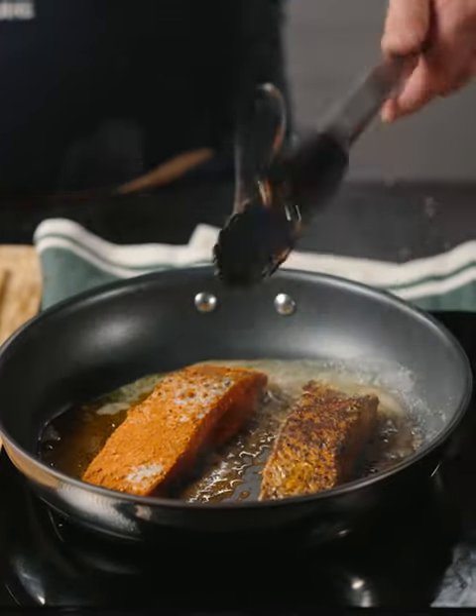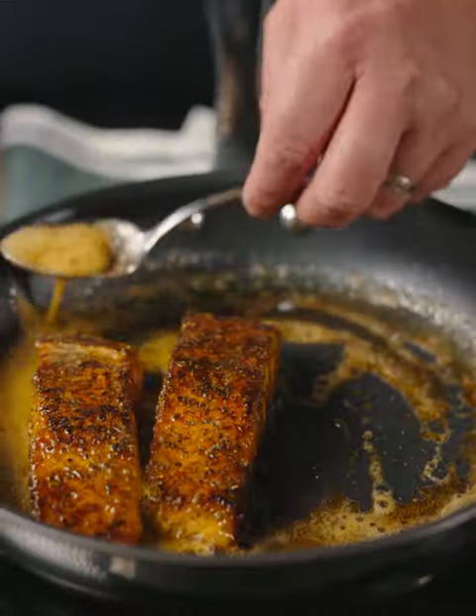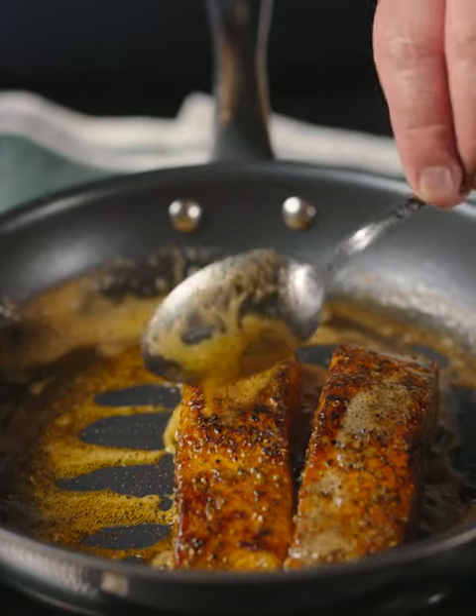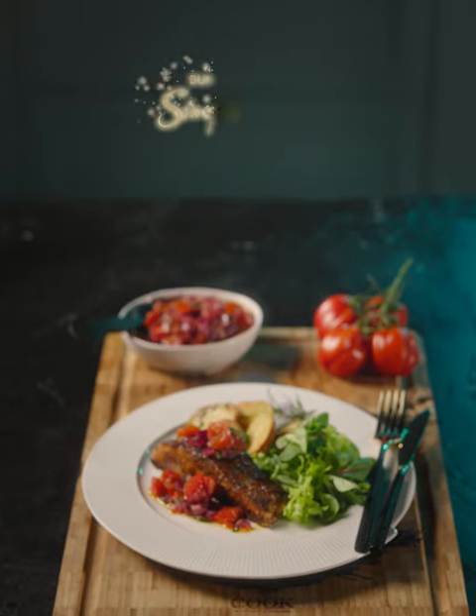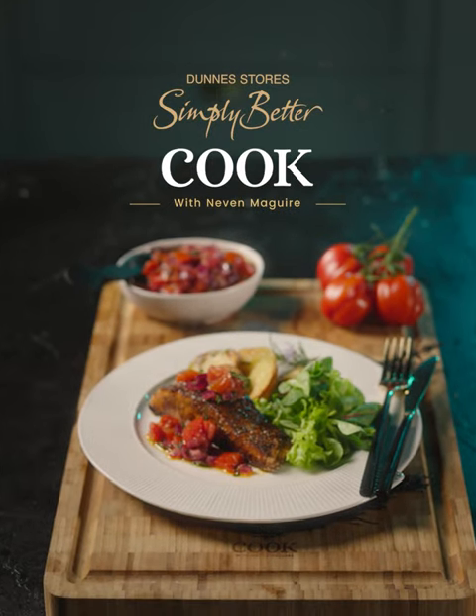Cook for two to three minutes on each side until it cooks through, using a spoon to baste the salmon as it cooks. So there's my Cajun Spice Salmon dish, and that red pepper dressing will keep happily in your fridge for up to a week.